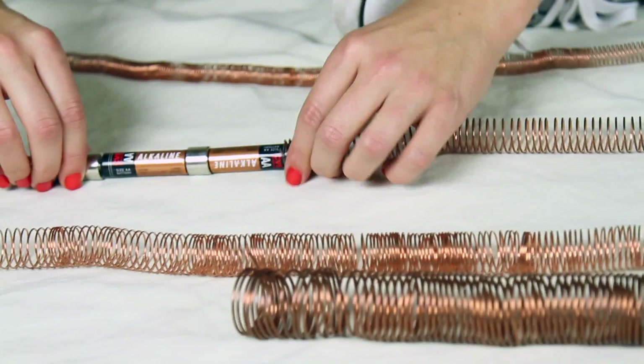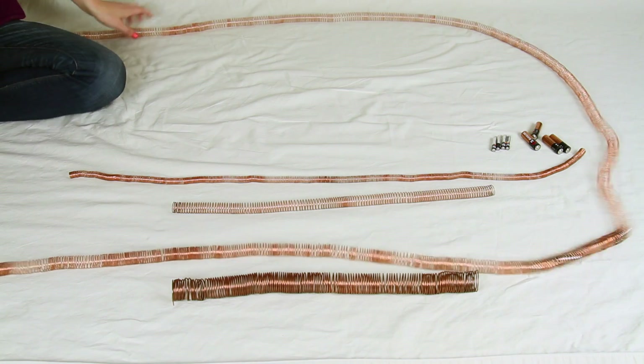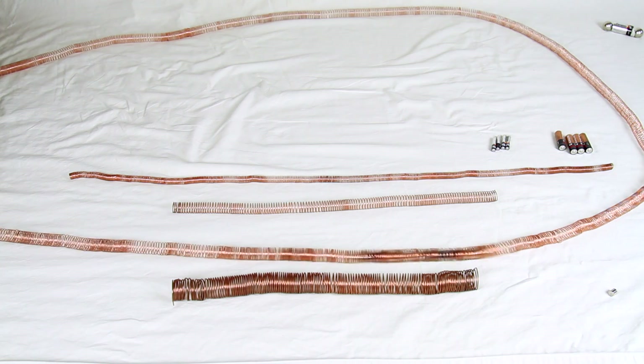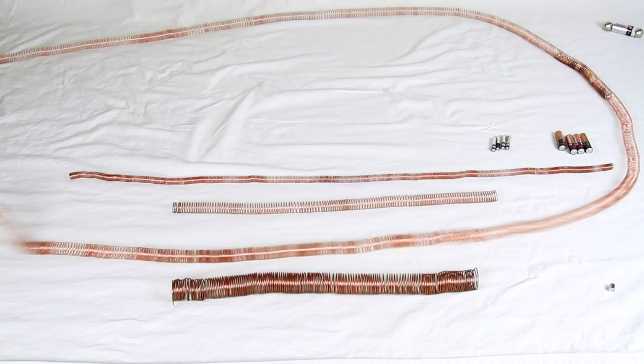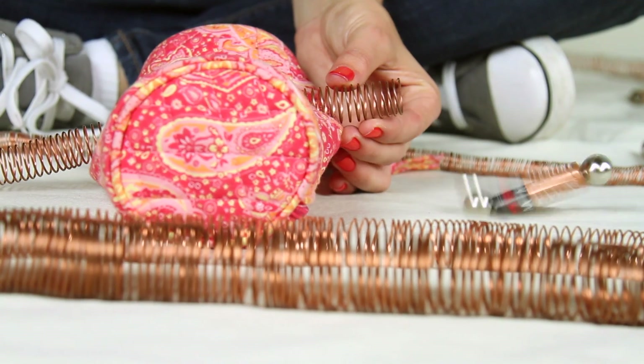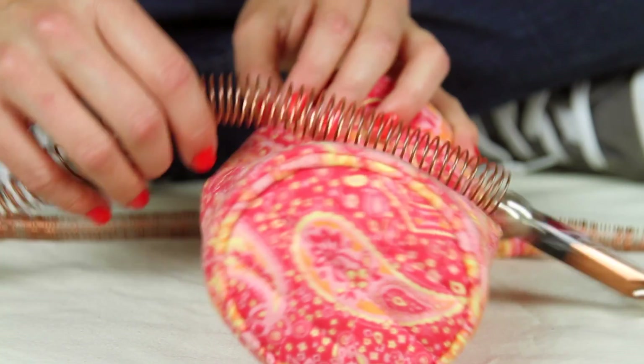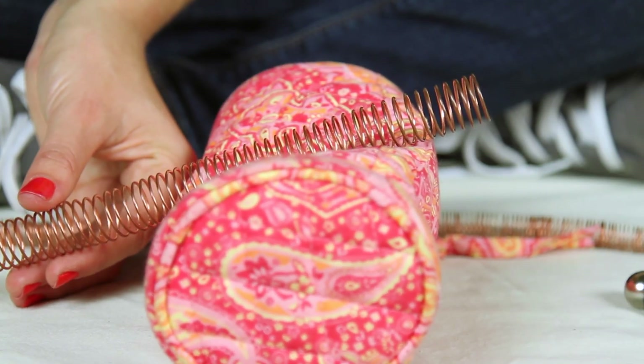Three, two, one — yeah! That was so awesome! This is amazing. You can even jump these. I am having way too much fun. This is all getting very unscientific, except for the fact that this is all possible because of physics.